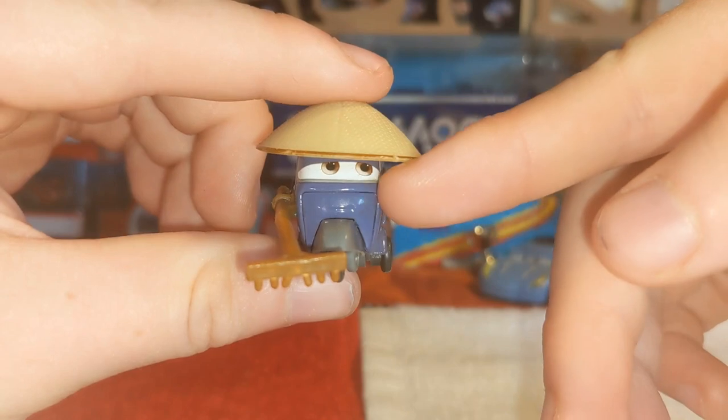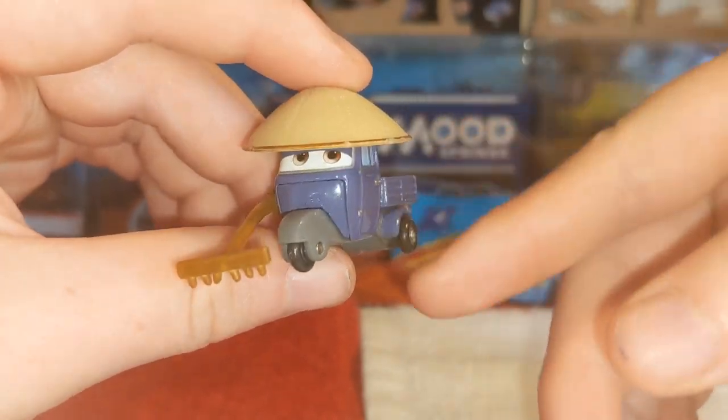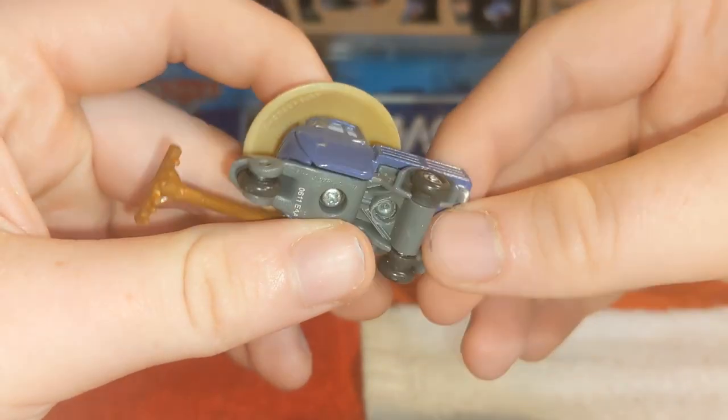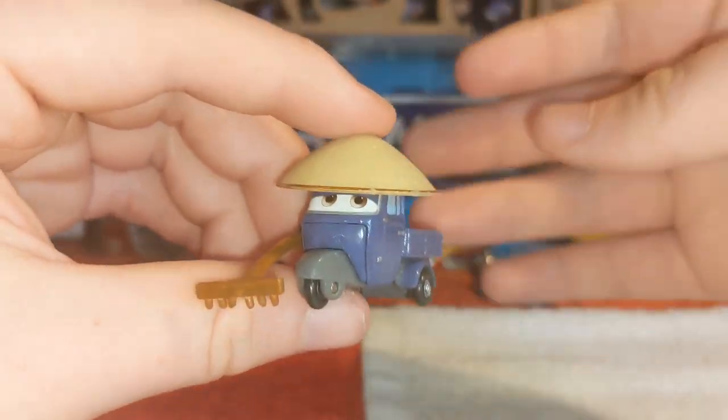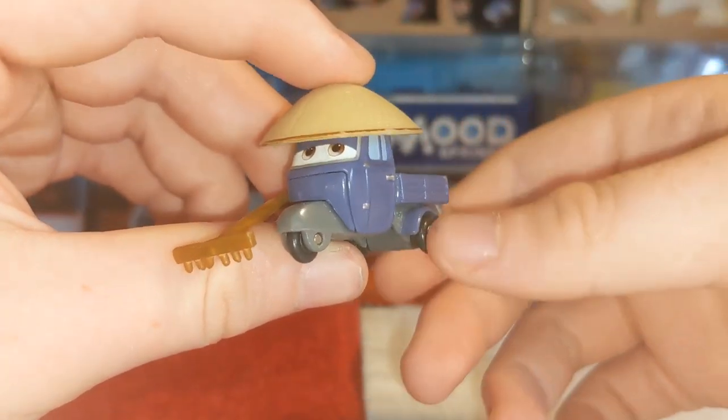So on the front, we can see this mouthplate here, which is a bit of a shame, because back in those days the cars were made with mouthplates of course. But he is another three-wheeler — so this is two videos in a row where I've reviewed cars with three wheels, which is actually kind of funny.